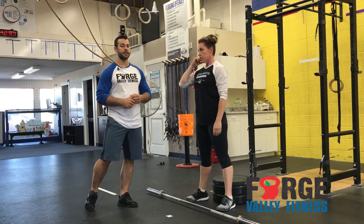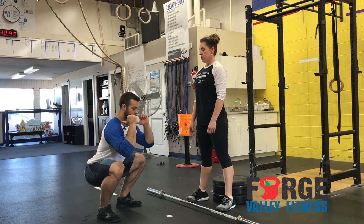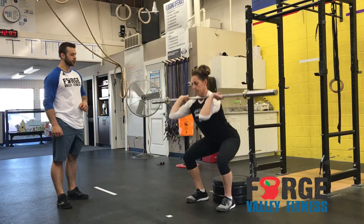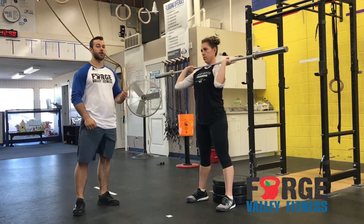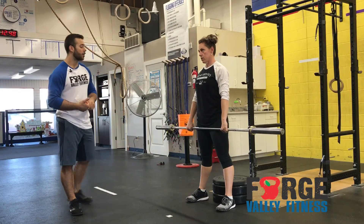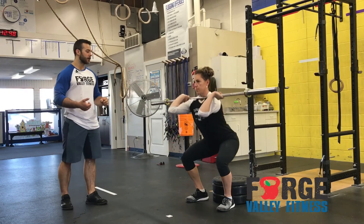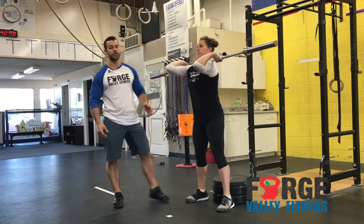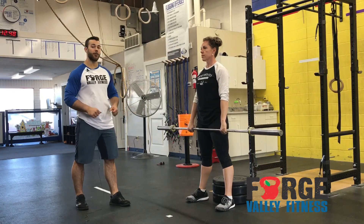Another very common fault we see a lot on this, especially when someone's not very strong in the thoracic or the quadriceps, is as they stand up they rock forward and the hips start to rise. Maybe the box is too low and she can't control it and falls down — and usually that's when she'll stand up and really rock forward because she doesn't have the strength. So either take some weight off the bar, or increase the height of the box so you can control the whole movement.